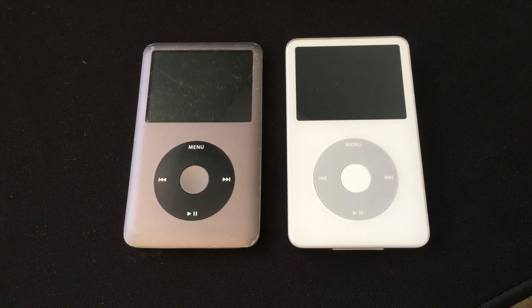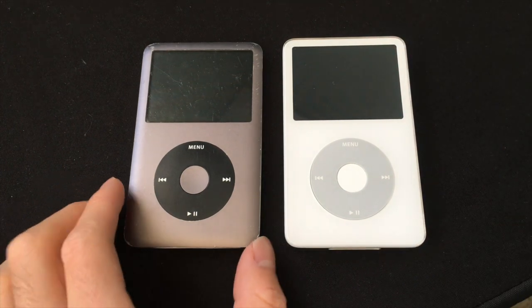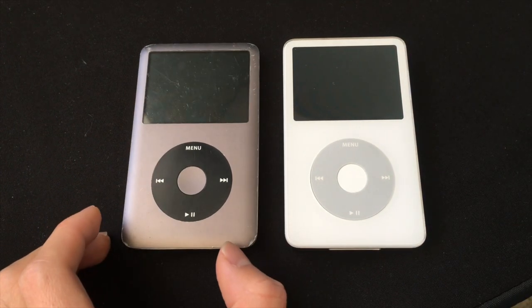What's up everyone, this is the Apple Reseller here, I'm back with another video. Today I'm going to be doing a video on the difference between the iPod Classic 5.5 and the iPod Classic 7th generation.